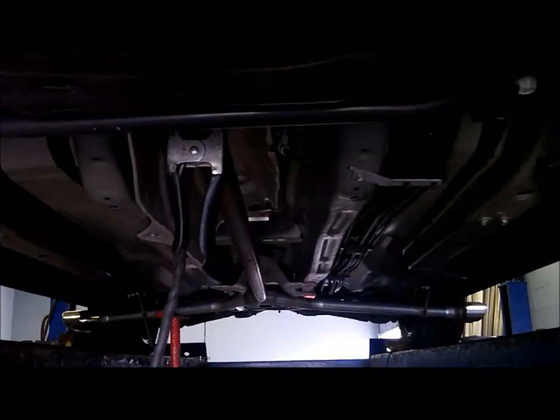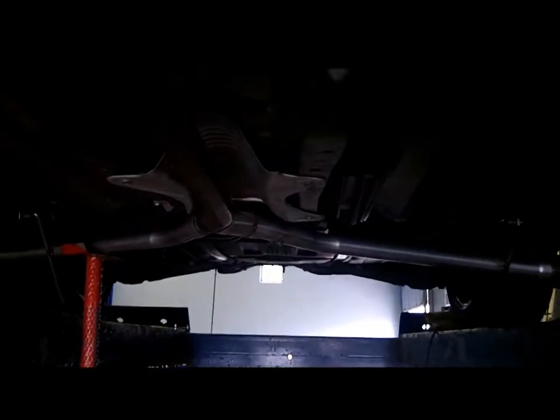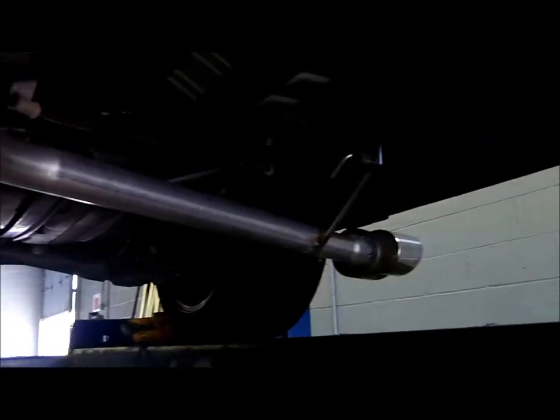2010 Honda Civic, exhaust coming out before the rear tires. Currently with no muffler — we may be installing one after. Started custom hangers, couple double tips, and we'll see what they look like.